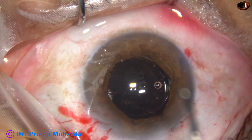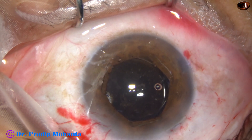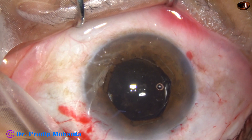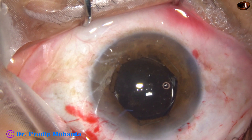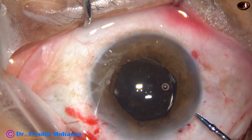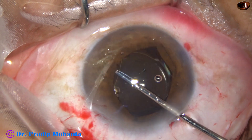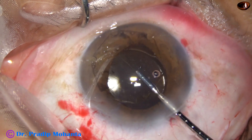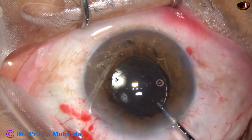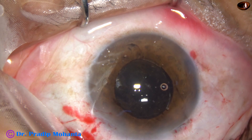Now I inject some more visco for removal of the B-Hex pupil expansion device. See how the device is removed — hold the flange at 4 o'clock, pull it centrally, then go to the periphery and just pull it out.